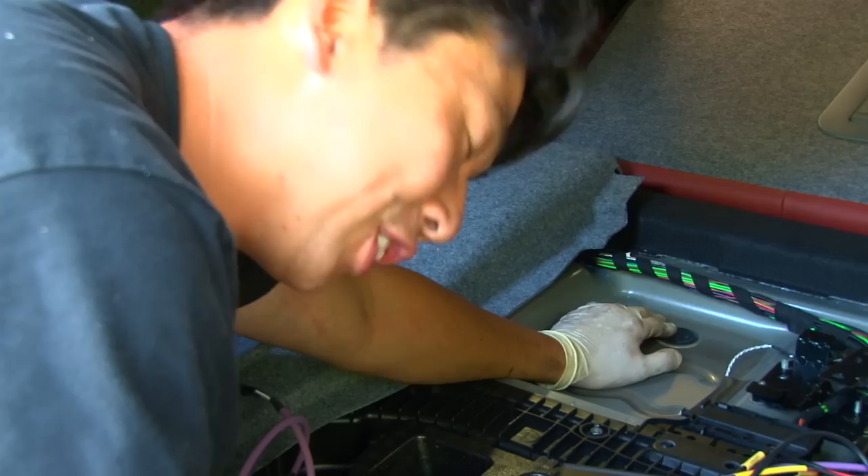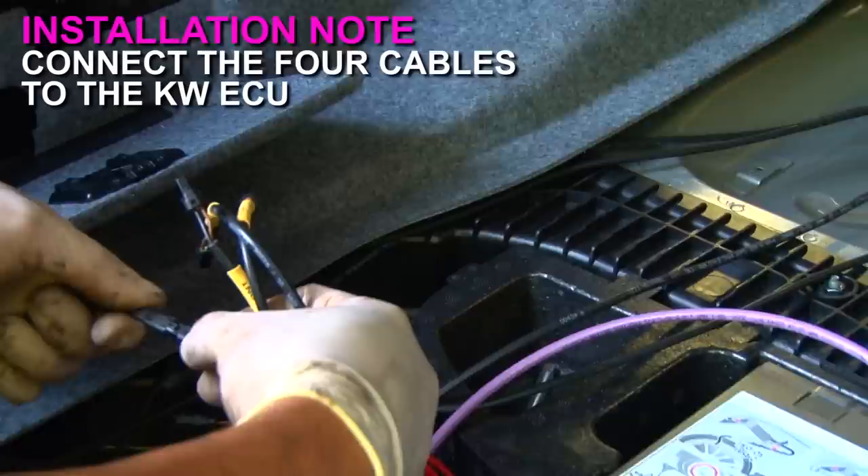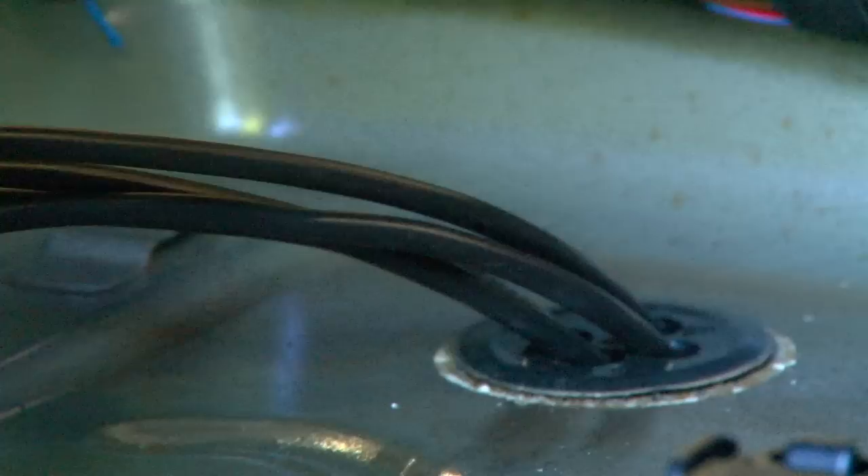We push the grommet through — that's where we're feeding the EDFC wires. Brian gets underneath the car to push the wiring through from below. Then we drill four small holes for the wiring to come through into the cabin.